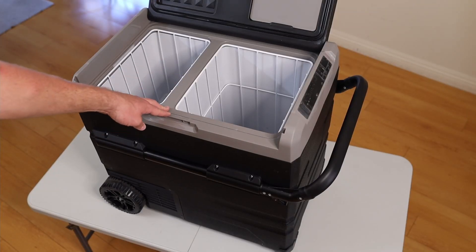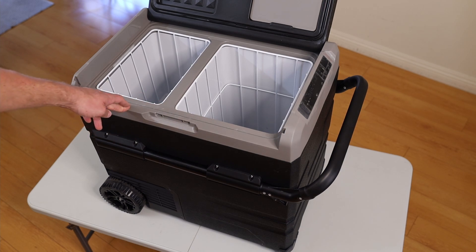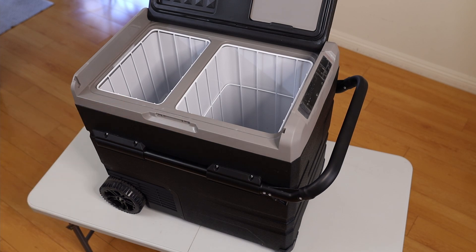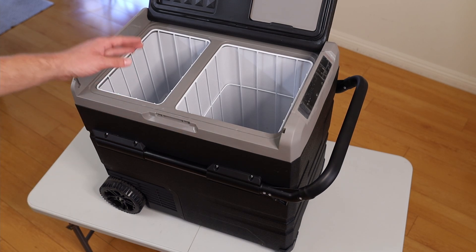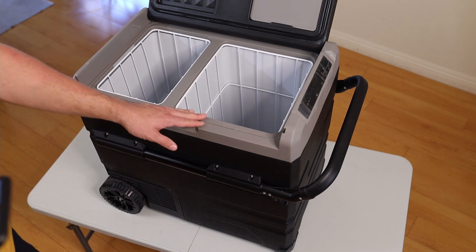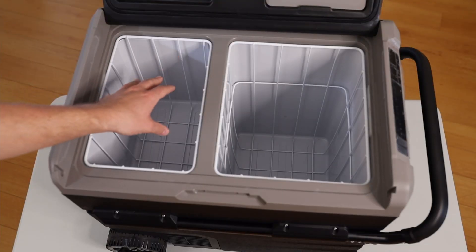I want to use it with my solar generator, so it will run off 12-volt DC the whole time. I'm really stoked that I bought it. Last summer when we went camping it was freaking hot, and I really wanted something like this.